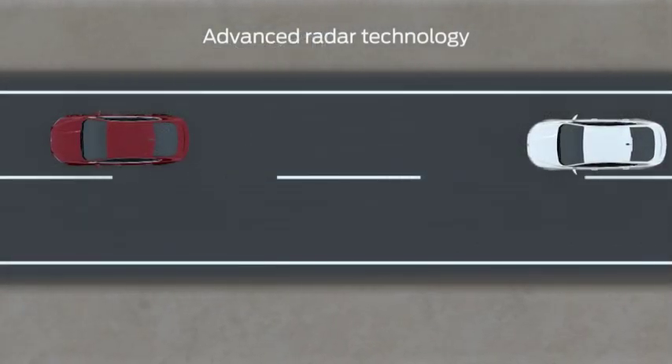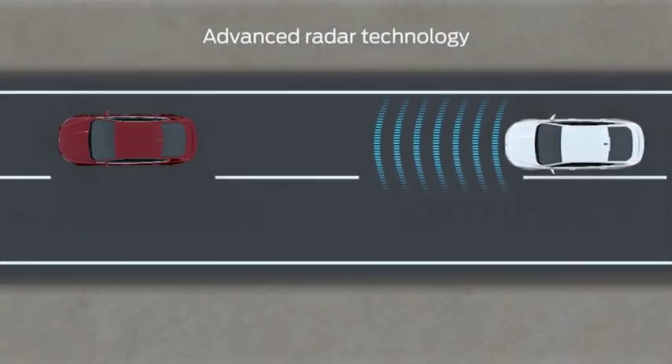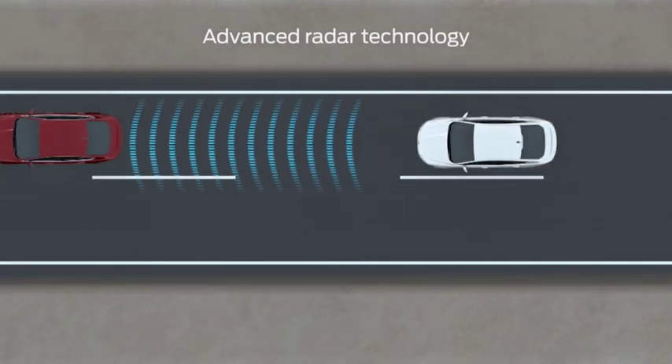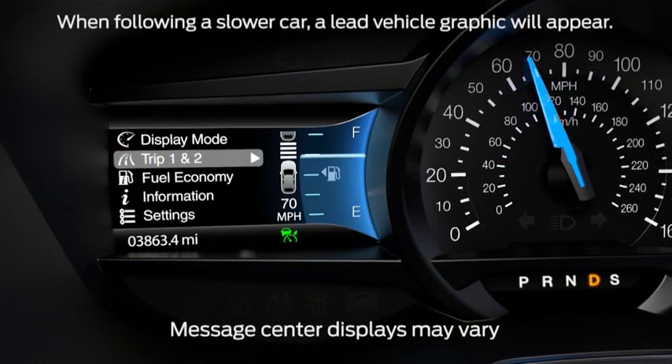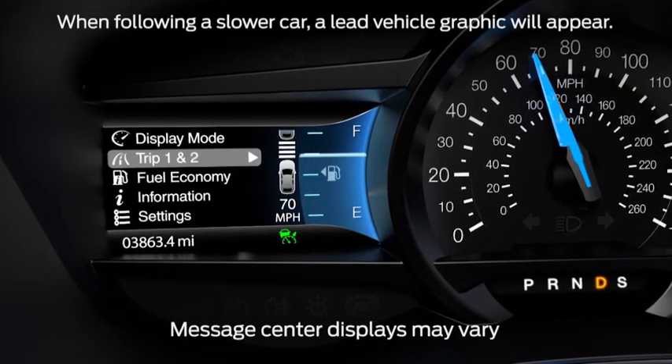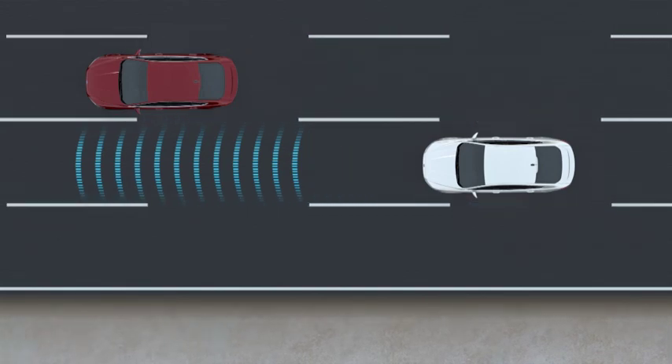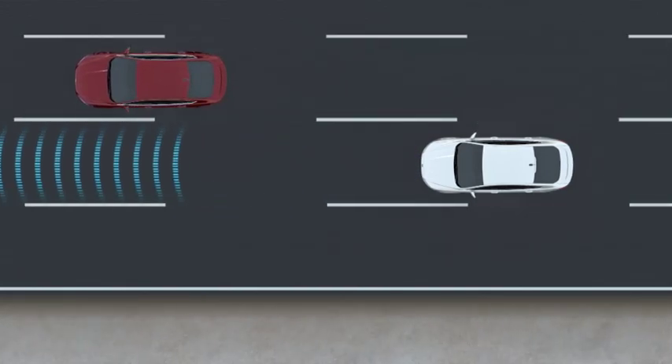Once adaptive cruise is on, it uses radar to constantly scan for slower vehicles in front of you, and automatically adjusts your speed to maintain the gap. You may notice that on occasion you go slower than you initially set your cruise for, but don't worry — the system is still working, and once traffic is cleared, you'll return to the speed you set.